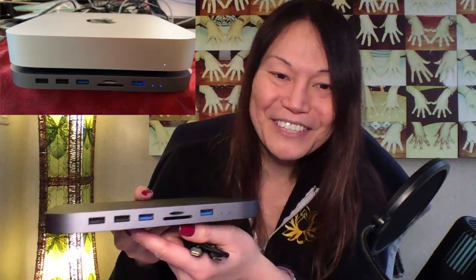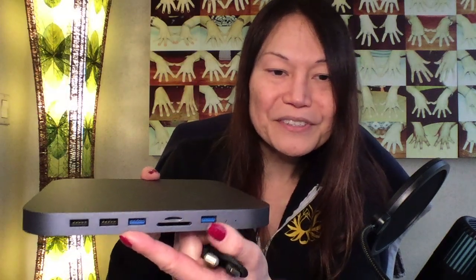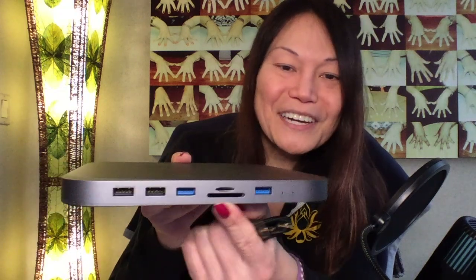You also get a USB-C to USB-C cable that plugs right into the back of this unit, and the other side goes to your Mac Mini for expansion on the docking station. It looks like the color-coded blue ones are the USB 3 ports — there are two USB 2s and two USB 3s. There are also two card slots for additional memory cards and a couple of power indicator lights.